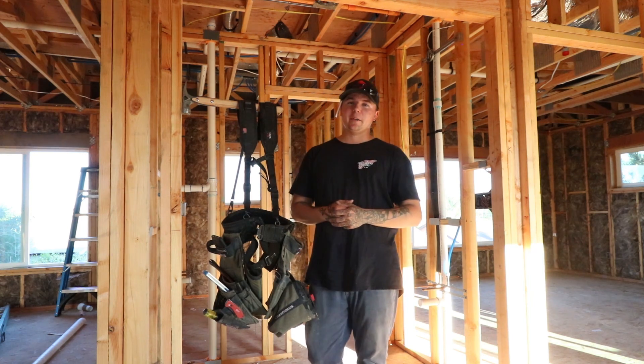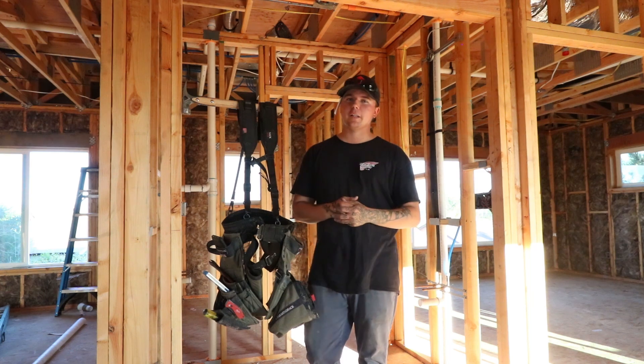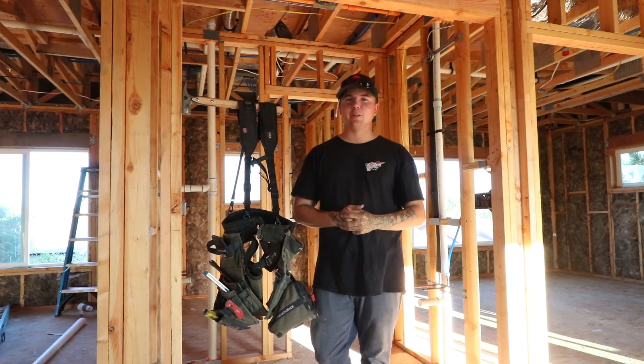What's going on guys, my name is Matt Piniella with Matt Bangs Wood. I am a 23-year-old carpenter out of central California. We build custom homes out here on the coast. If you are new to the channel, go ahead and hit that subscribe button down below.